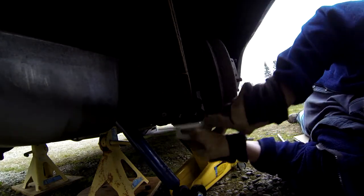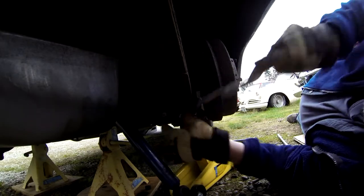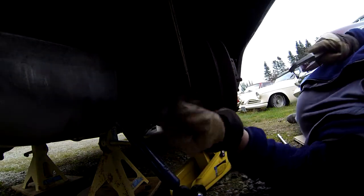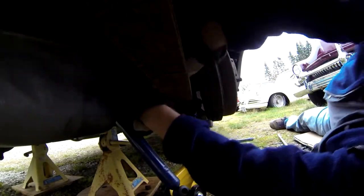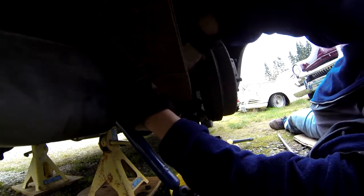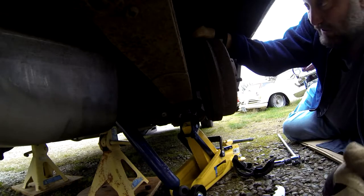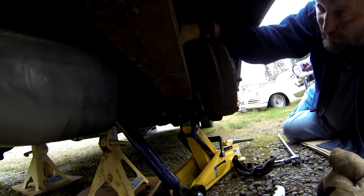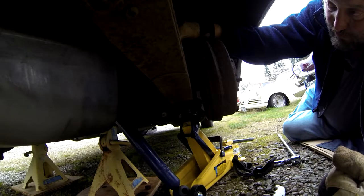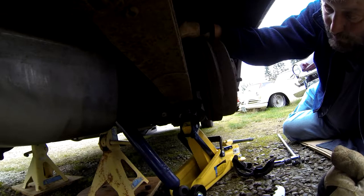I was also thinking maybe I could just cut these bolts down — not with the jack here of course — to a point where it wouldn't take all afternoon to knock those nuts off. Or I could take the gas tank out, which will help get out the shocks and would remove the issue I have with making big sparks here, or using a torch or a grinder.